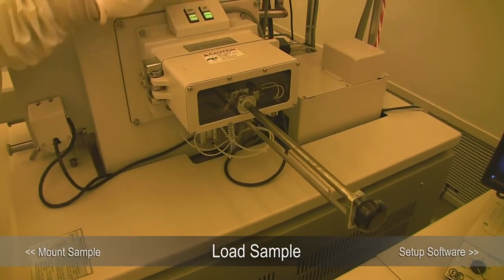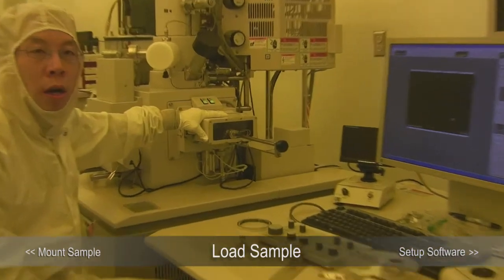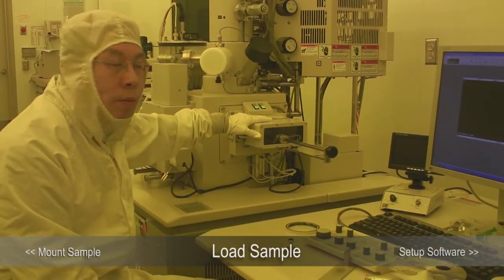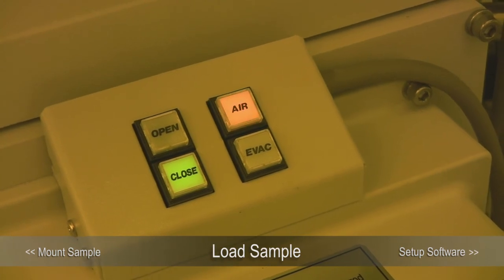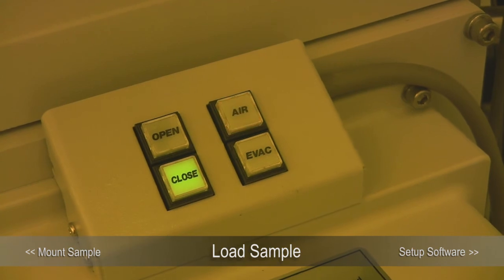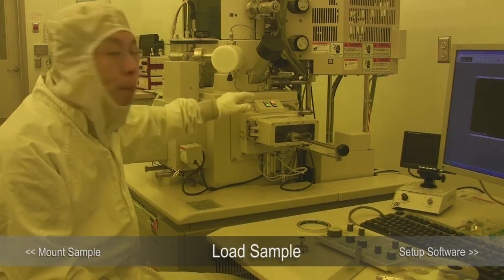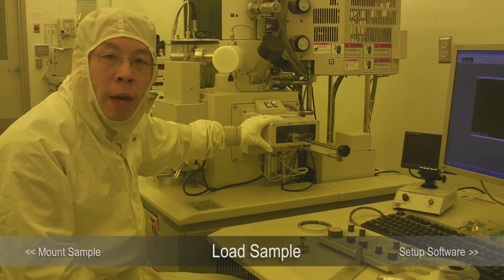To load the sample, we press the air button. That vents the load lock to atmospheric pressure. The air button will continue to flash until it reaches atmospheric pressure, then it will stop flashing and you will hear a beep sound. That beep sound indicates the load lock is now at atmospheric pressure.